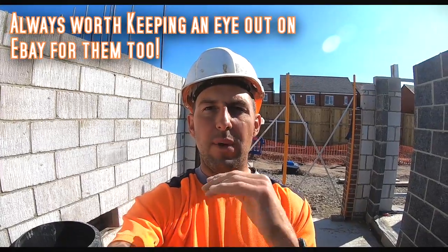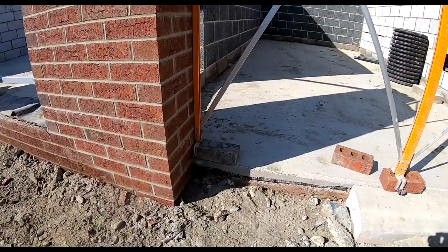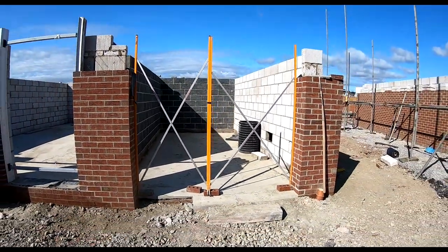A lot of people haven't seen these X frames before — they're made by Mustang and they are such a good bit of kit. We don't use them that much on site anymore because we've got windows and door frames to build in, but you can use them on Gary's door openings and internal door openings. You can get your money's worth — still quite a dear bit of kit, but if you buy two you can take them together for the French doors and the Gary's doors.